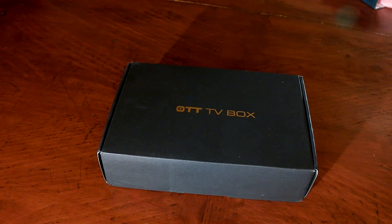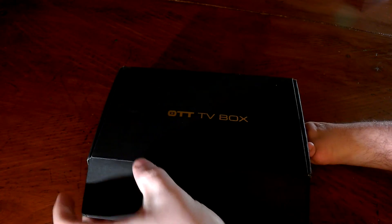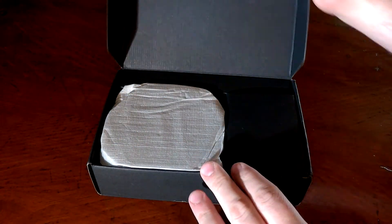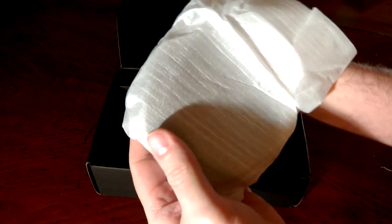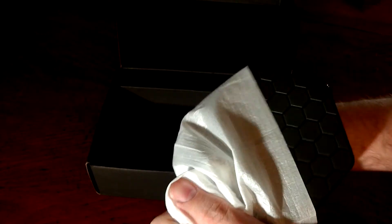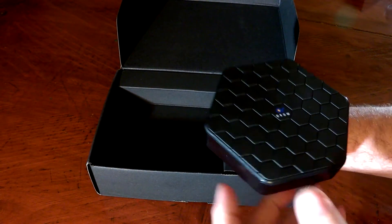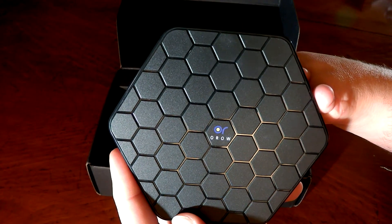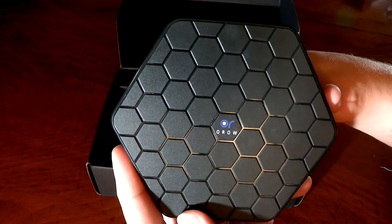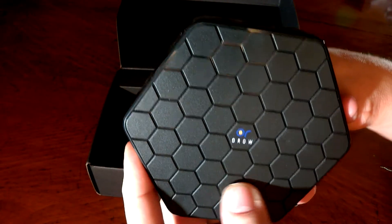Let's get this thing unboxed. Getting the sleeve out and opening it up, we can see a little foam padding and some Oro branding with a honeycomb finish on top — it's actually etched into the plastic.